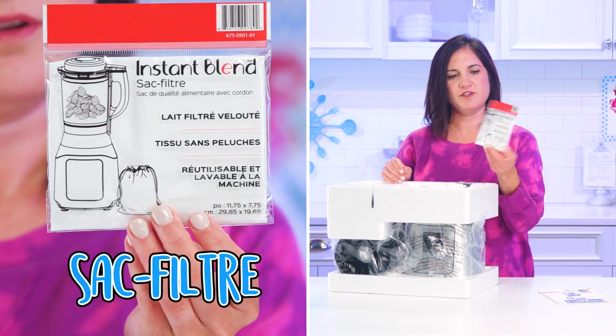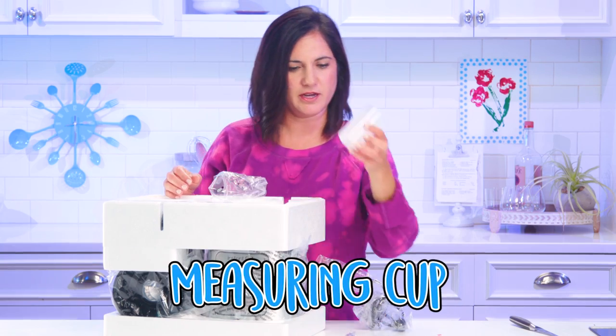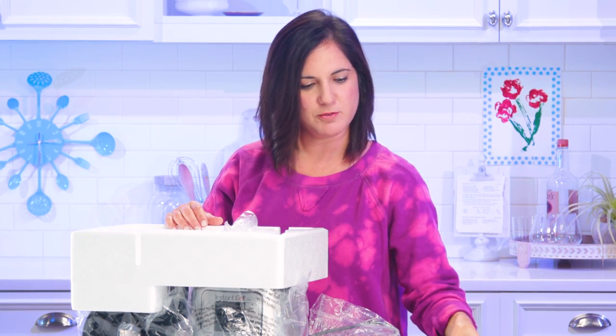User manual. A sack filter — this is for nut butters. Cleaning brush, measuring cup, and the old pusher-downer for the smoothies.